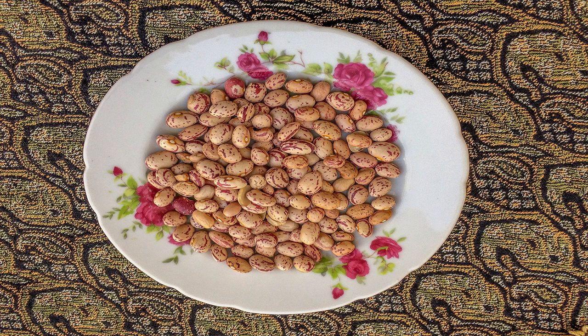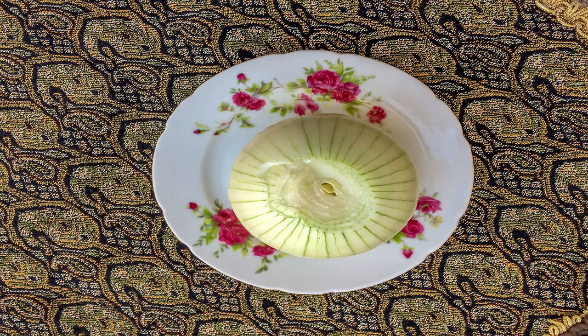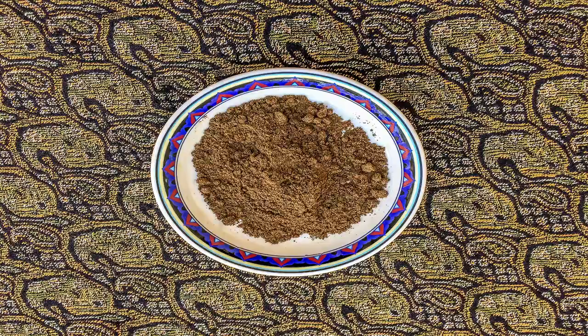First, you will have to soak the beans for a few hours before cooking them and change their water several times. Put the minced vegetables into the frying pan and sauté them for a while. Chop the onion and sauté it, then add the other spices and mix them with the chopped onions.